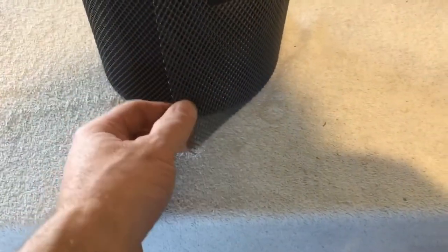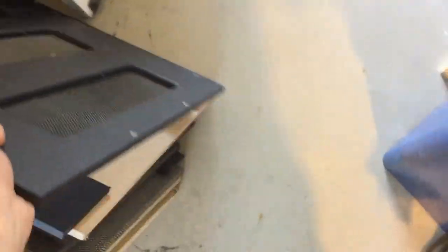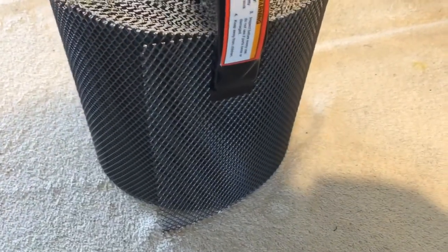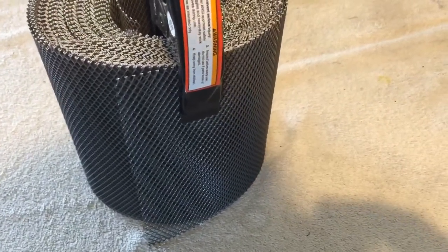I've got some of this screen material that I use for my back panel vents on my speaker cabinets. I'm going to cut a little piece of this off and use it to screen off the exhaust on the furnace.